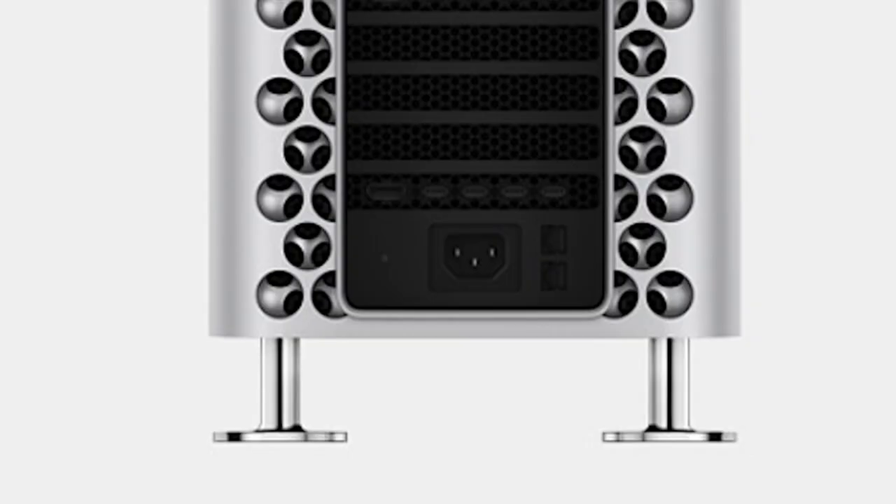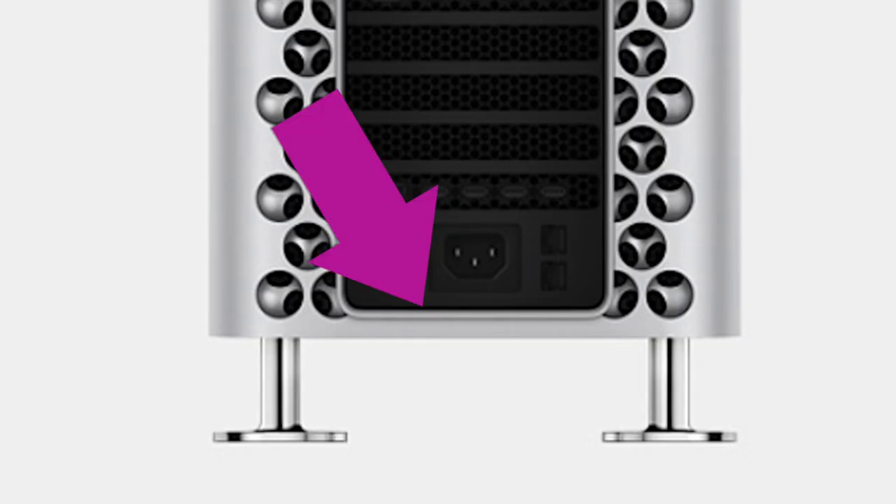I had this nagging suspicion that I had to check out. And yes, there it was. The Mac Pro case is closed off at the bottom at the back. There it is, right there. How the hell are you going to be able to open this case without pulling out all the cables first?